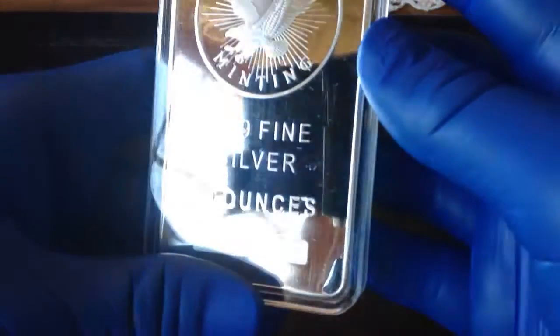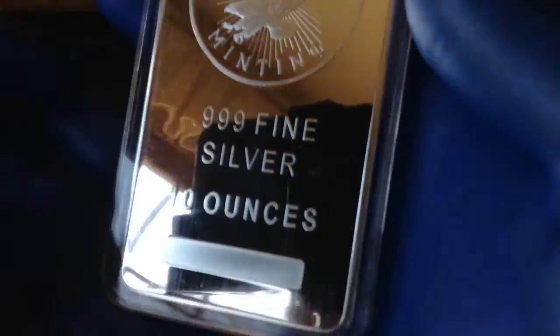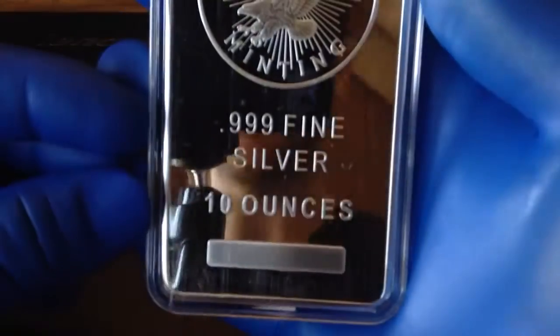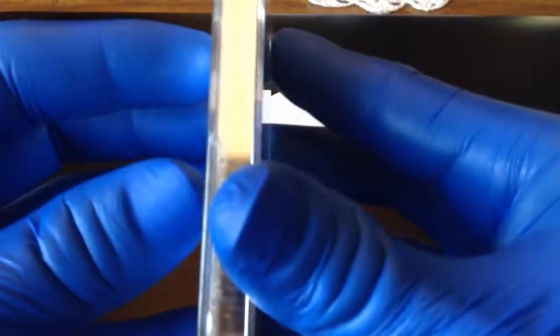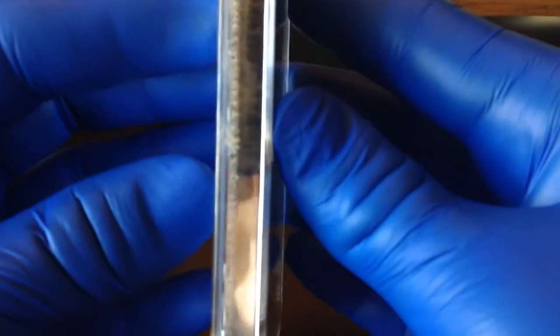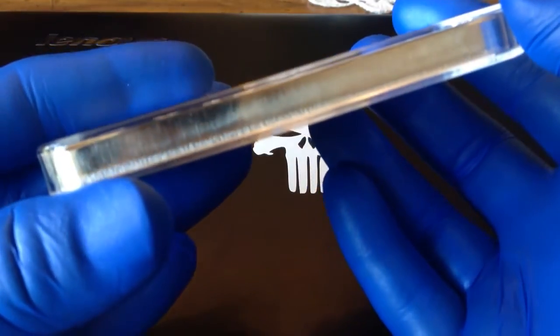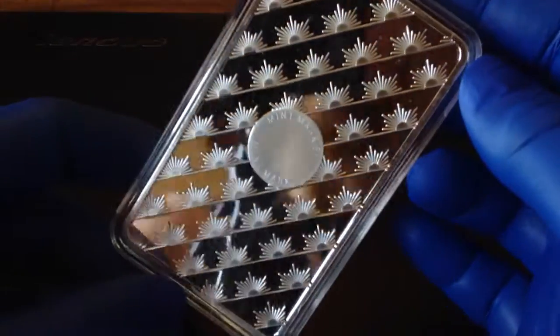These bars, if you can see, have horizontal lines going down the face of it. That is just how they're made — they're not made to a super high standard. They're just silver. The sides are a little bit chunked out when they make sure it weighs the correct amount, and you can see all the scratches and everything on the side. Nothing premium here, just generic.